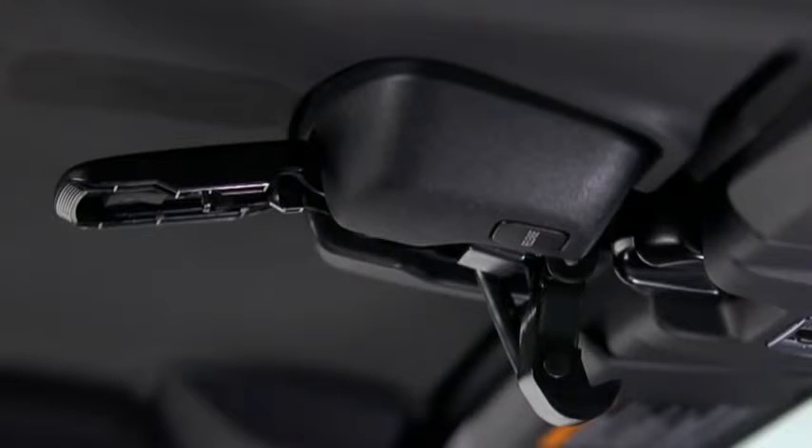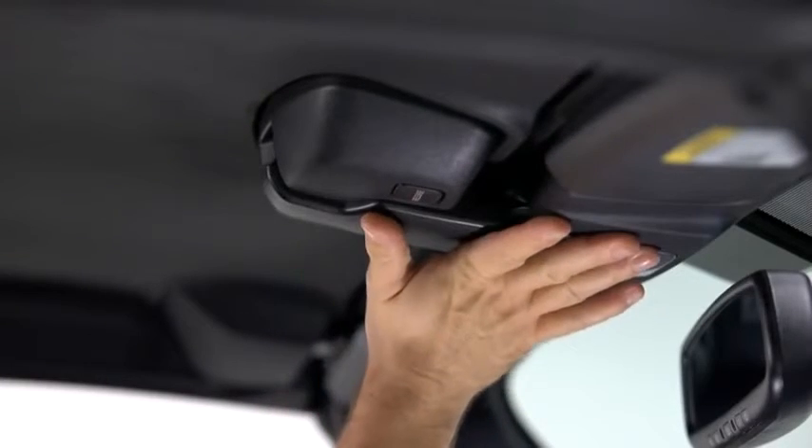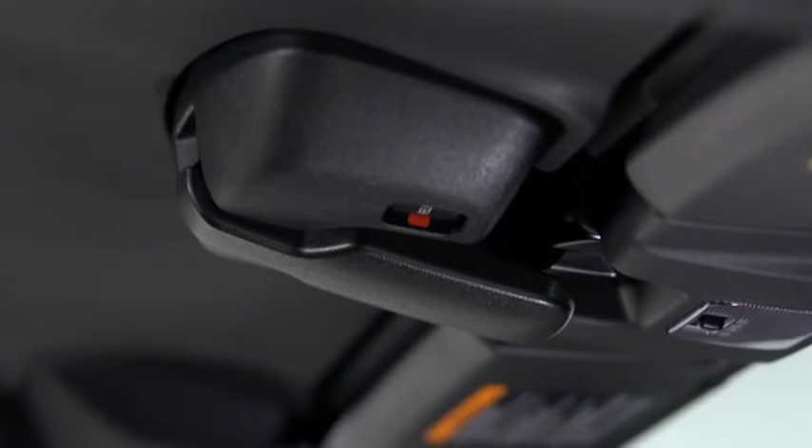Move the top latch slowly to make sure the anchor engages with the striker, and then rotate the top latch to the lock position until a click sounds. When the top latch is locked, the operation indicator light turns off. If the red indicator is visible on the lock release button, the hardtop is not locked.